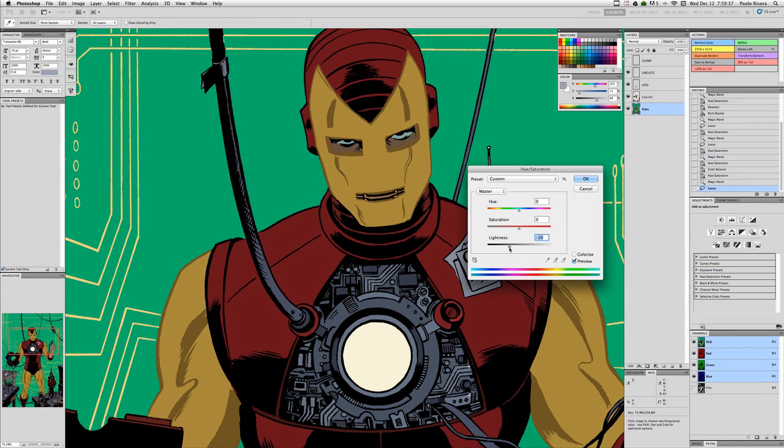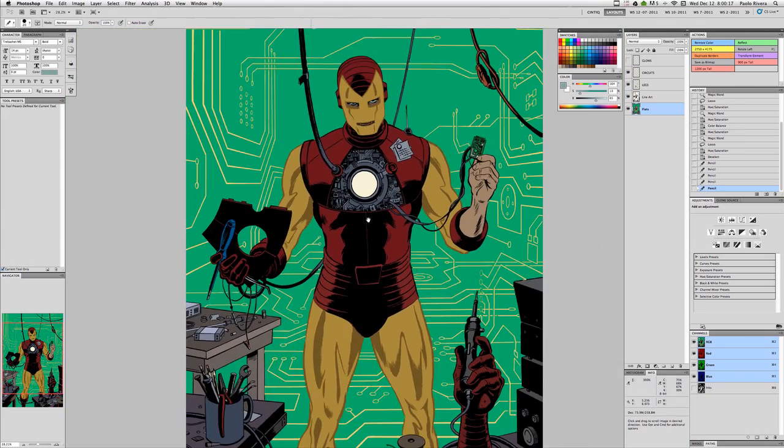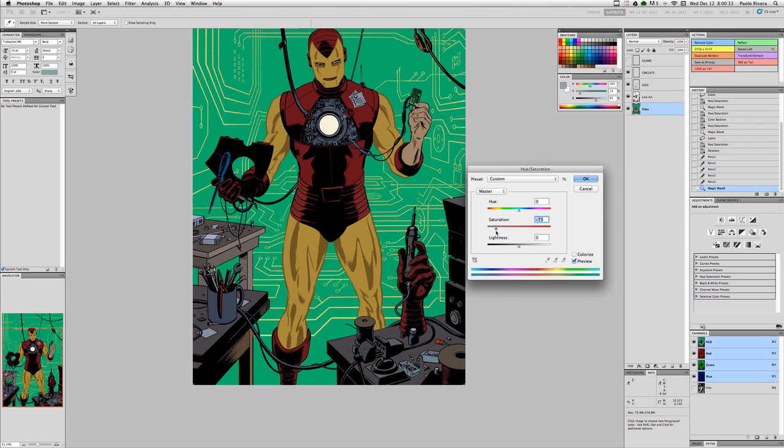When I was first starting out, I would try and really mimic almost what was realistic painting, and that would just make the inks get lost in the darkness of the other colors.